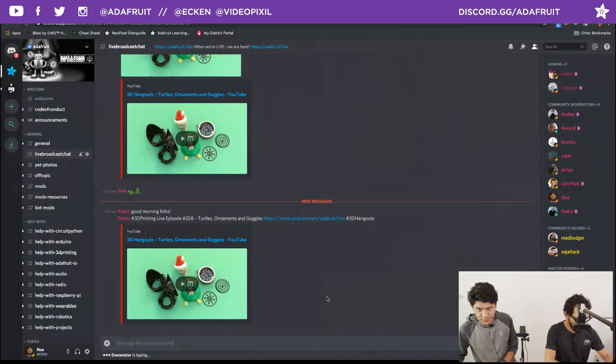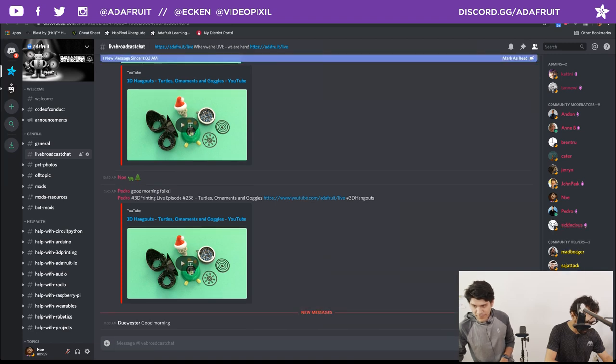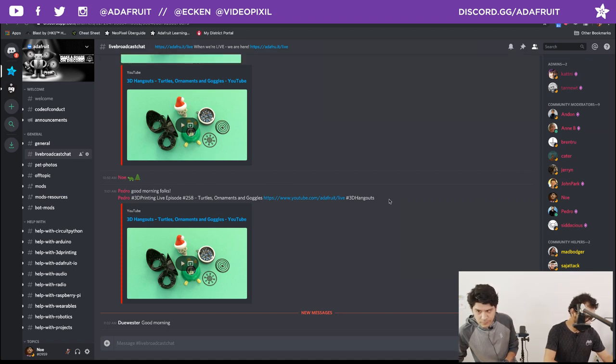We're hanging out in the Discord chat room if anybody wants to say hi. We can also take questions later in the show. Shoutouts to everybody hanging out in the chat rooms — we are hanging out in the YouTube chat, the Discord, and the Twitch. Facebook didn't go live initially, but it's there.